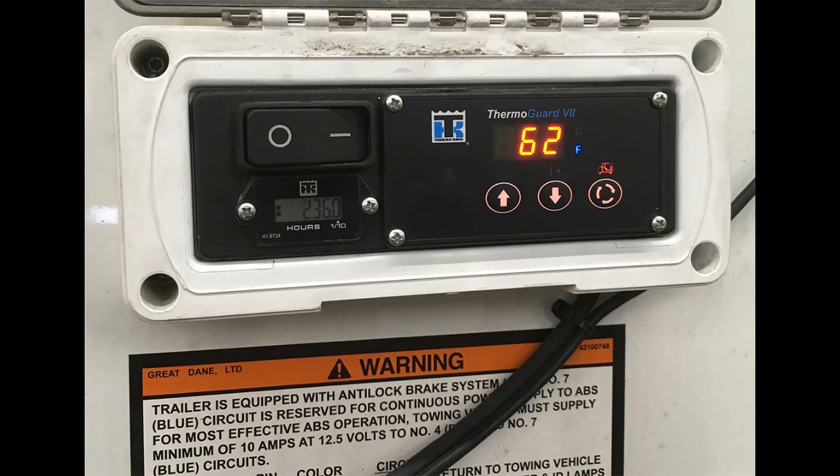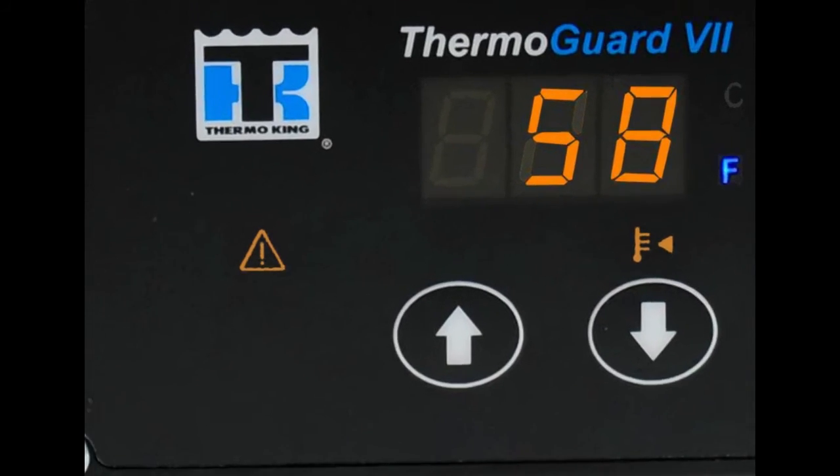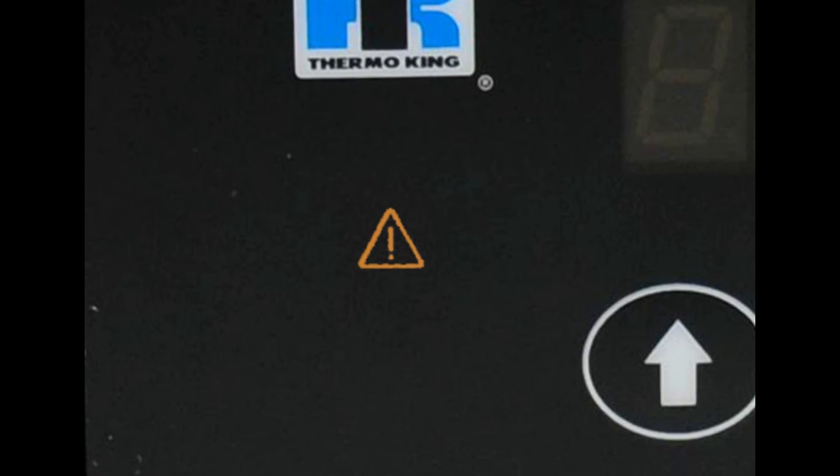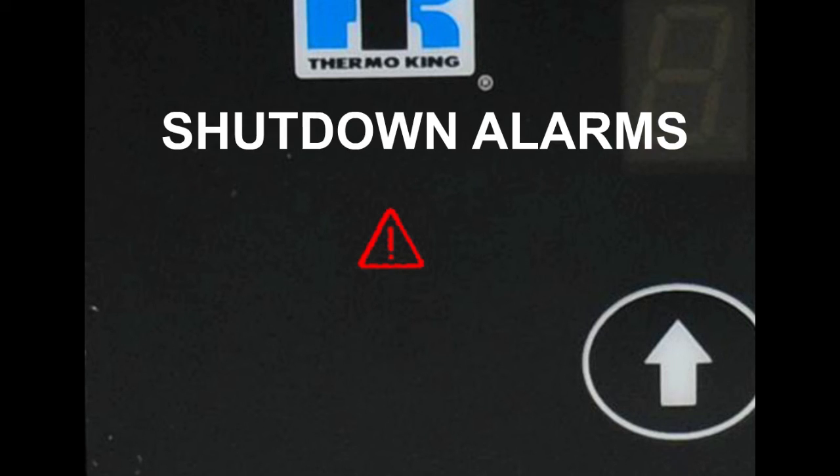Make sure the box is at or near the desired temperature before loading. The HeatKing's controller monitors a number of sensors and variables and under some conditions will produce an alarm. There are three types of alarms: log alarms, check alarms, and shutdown alarms.